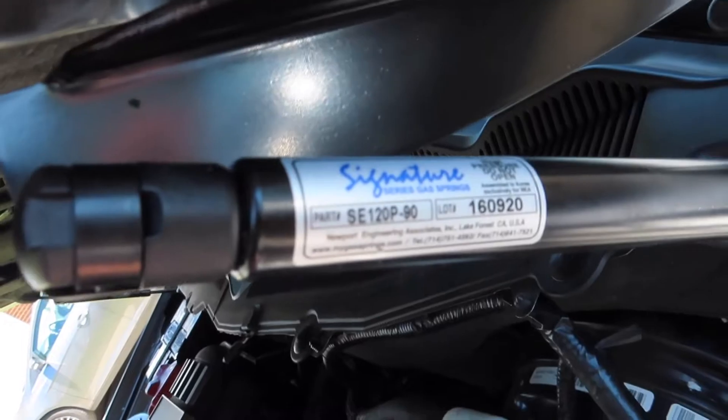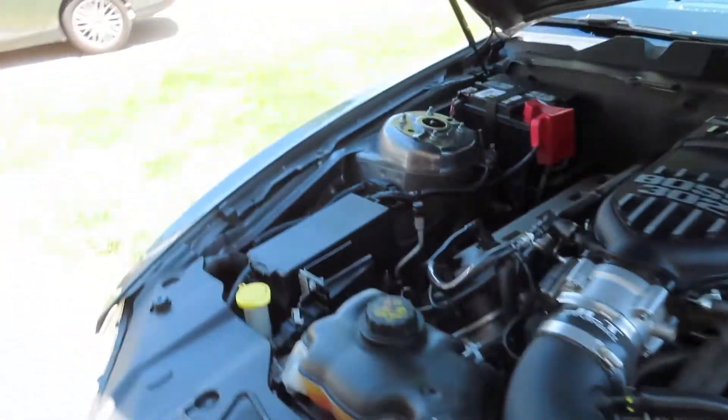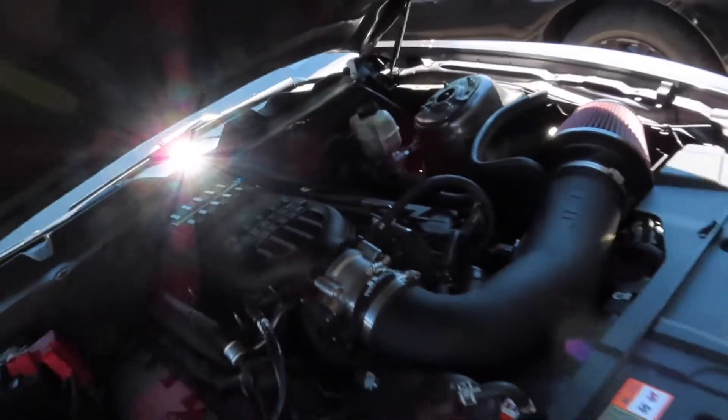This is the part number. Let's test it a couple times.